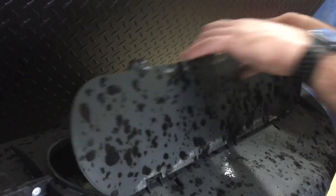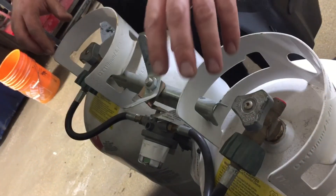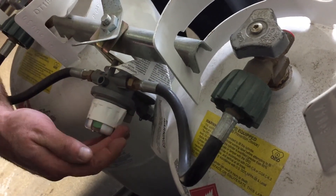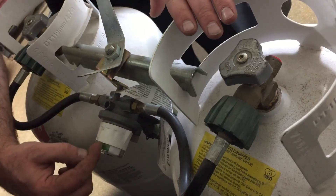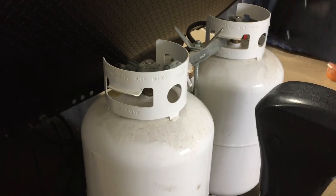Under the propane tank cover you have access to your valves to turn your propane tanks on and off by opening the hatch at the top. Both tanks are full as we fill them during the PDI. The valve on the regulator shows a green color indicating the tank is full. When a tank goes empty, a tab or arrow indicates it's drawing from that tank; once empty it turns red. You can change it over to the other tank, or with both tanks open it will auto change over and start drawing from the other tank when one is empty.